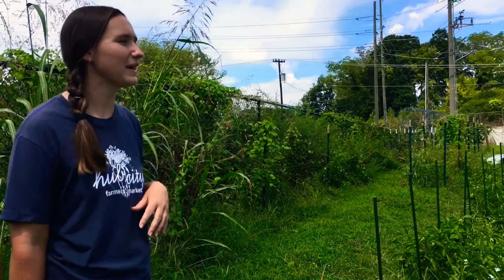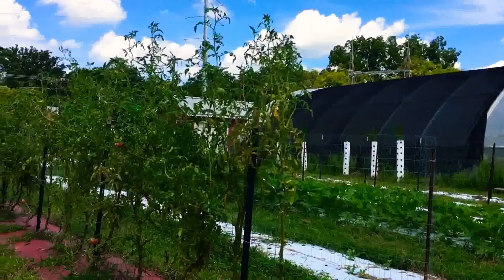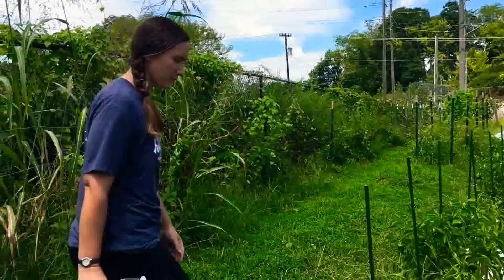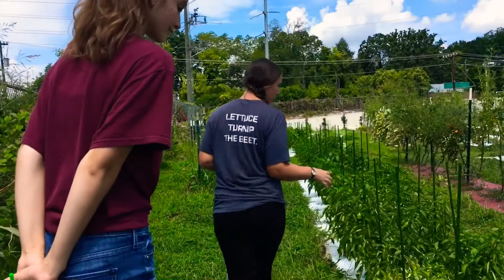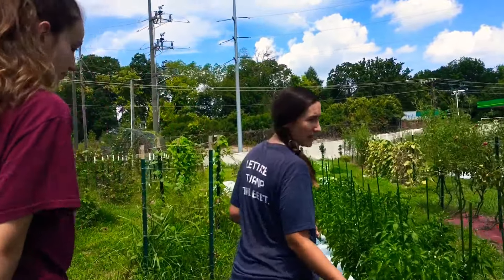They might look a little silly to you, but we do that just to help reduce disease pressure and pest pressure and make it easier to go through and harvest. I've got some sweet peppers right here — we've got a multitude of different bells, colored bells, green bells, as well as some Italian frying peppers.